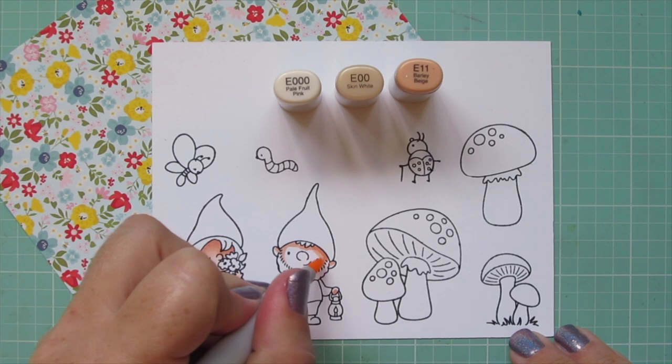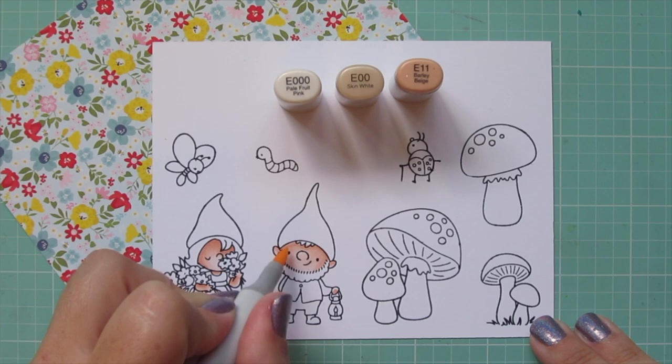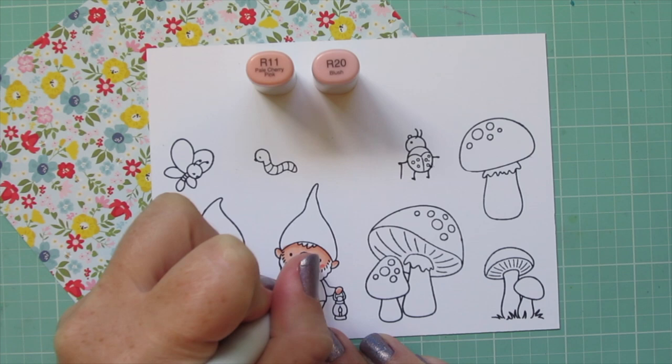For my little boy gnome I wanted him to be a redhead, so I want his skin to be just a touch paler. I'm going to start with that E11 and do that shadow right up under his hat and then along the sides of his beard, then blend out with the E00 and the E Triple Zero. Because I only did one layer on him, there is a little bit of a difference.